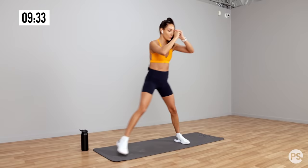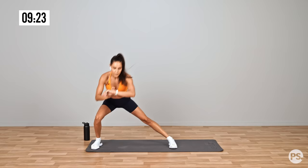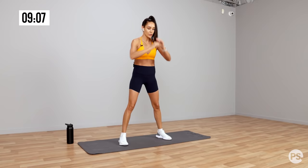So lateral lunge, side to side — 30 seconds. Keep it going. Sit back. Then squat and rotate — squat and rotate. Remember, knees in line with toes. Some trainers say knees over toes — that just also means in line with toes. You can do this sumo or a little bit closer — totally up to you.